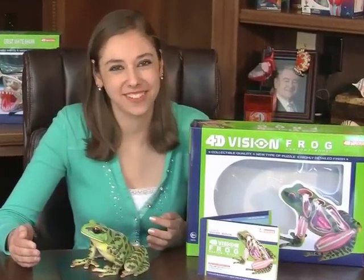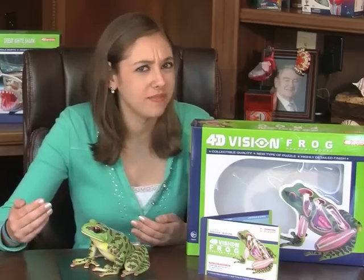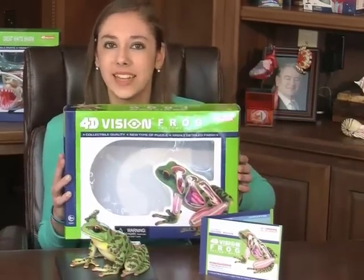Welcome, welcome. Thank you for coming. Today we are going to dissect a frog — well, not a real frog, but this 4D Vision Kit from Tedco Toys.